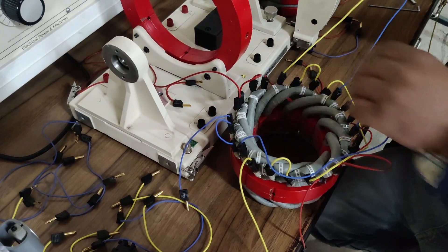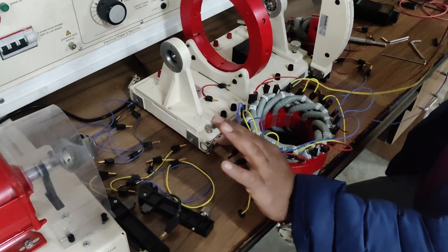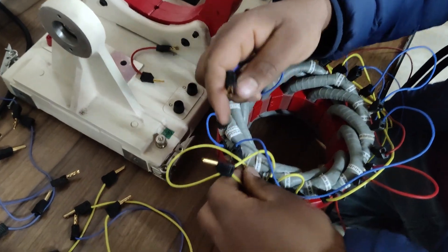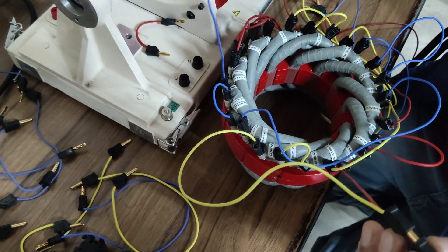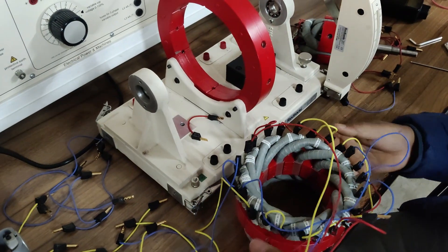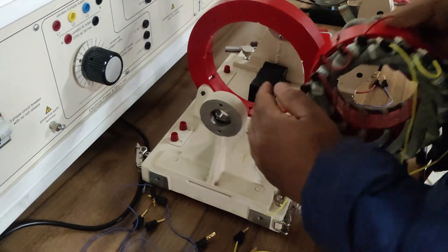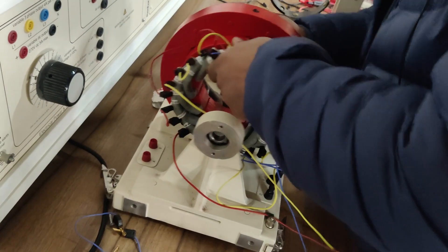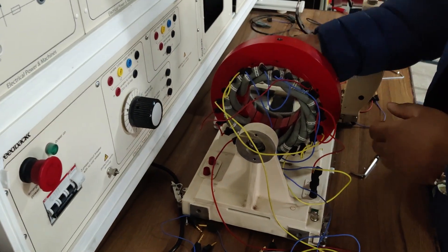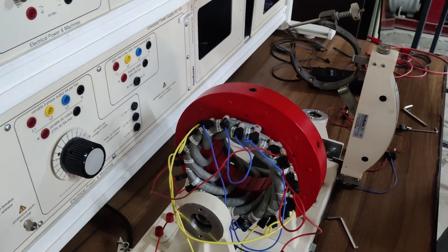Our armature winding on this three-phase synchronous machine is almost done. We have three phases R, Y, and B — these are the start terminals of the three phases and these are the end terminals. Using these six terminals we can connect the winding in either star or delta. I am connecting them in star: I will short the end terminals of all three phases at a common junction to form the neutral point, while the three phase terminals remain as R, Y, and B. The neutral point and winding arrangement are done.